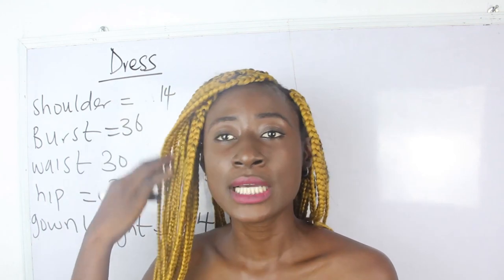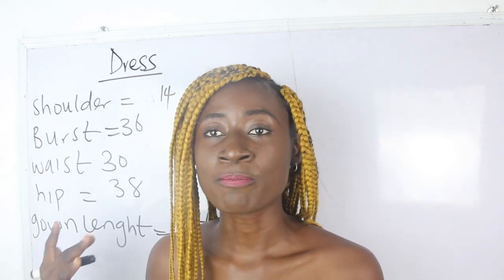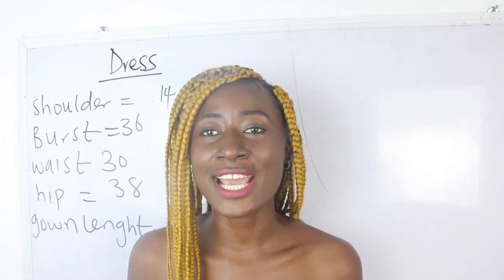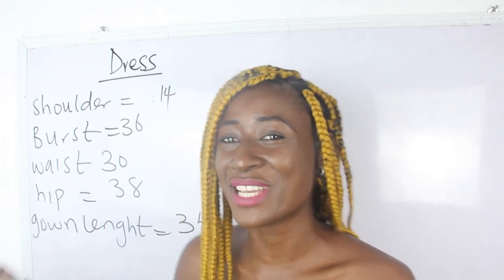What are the basic measurements required? We have our shoulder measurements, bust measurements, waist, hip, and our gown length. So we'll go ahead now and calculate our measurements.